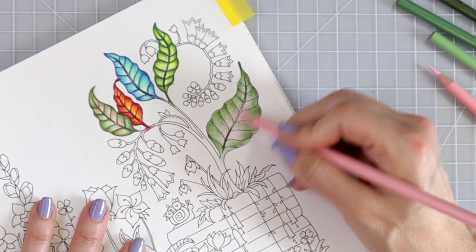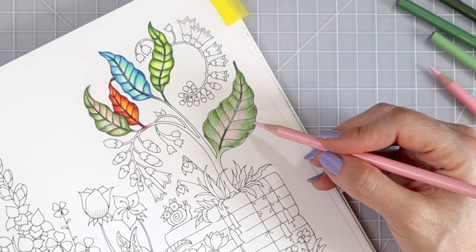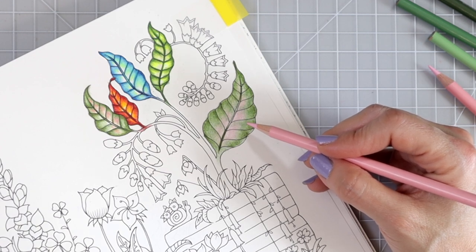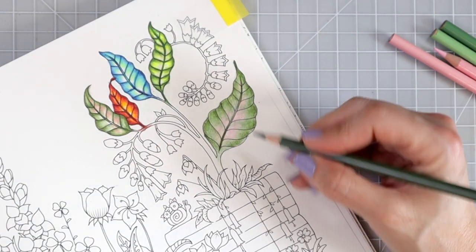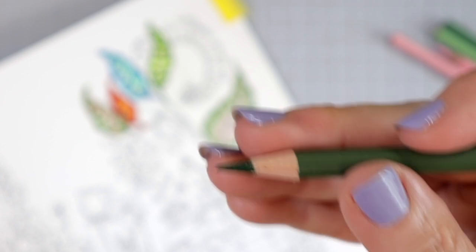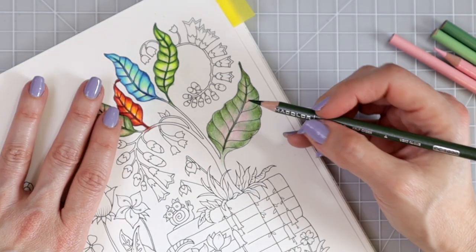Always use your lighter color of that particular color family to blend. I'm going to go over only the areas where I laid the green and use a little bit harder pressure as I blend some of those colors together, keeping all that open space where I'll come back and add the pink. With Prismacolors they blend together beautifully, so don't be afraid to take your pink and blend it into those greens — it's not going to create a muddy look; it's going to blend beautifully.